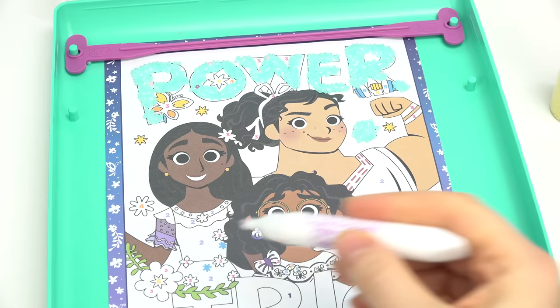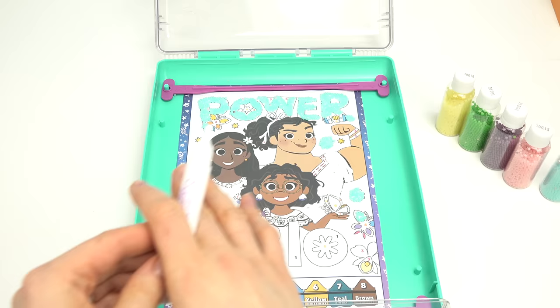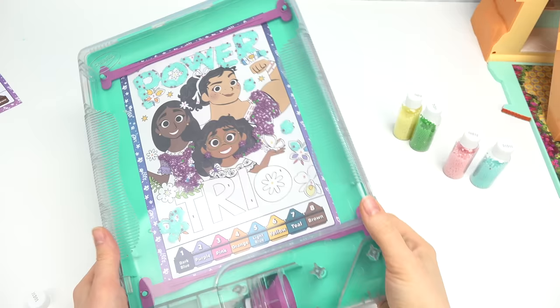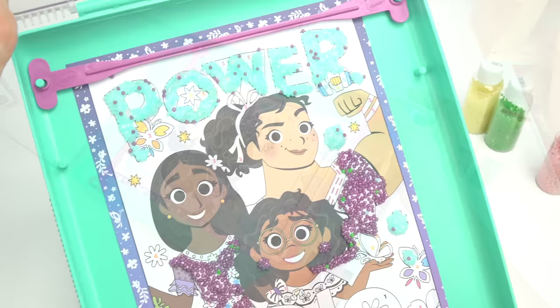Now which color should we do next? I'm gonna do Louisa's shirt in purple, and of course Isabella's dress is completely purple. Also Mirabelle's earrings — that is all I'm gonna do in purple. Close that and shake it up! I'm getting a workout from this!